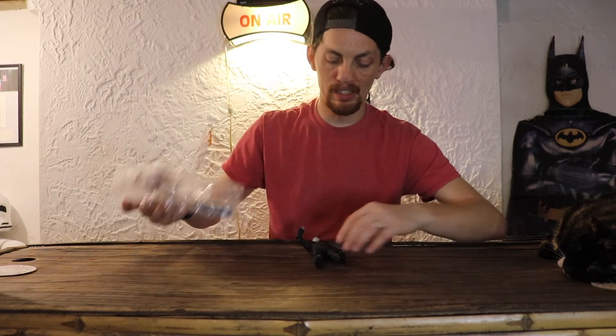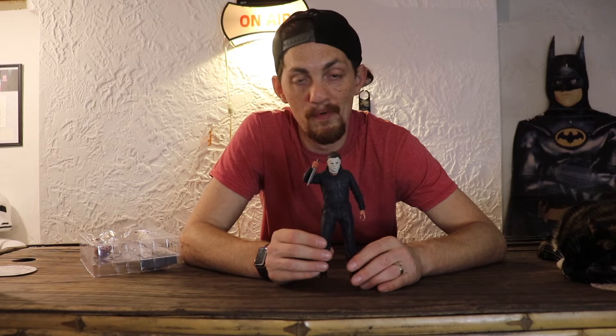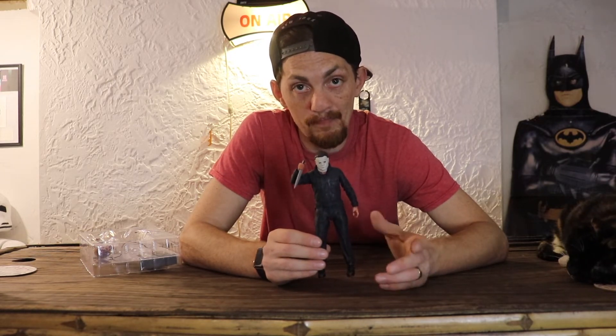I'm not going to pay too much attention to this. This isn't a definitive review or anything — this is just me essentially telling you that I really love this figure and recommending it.